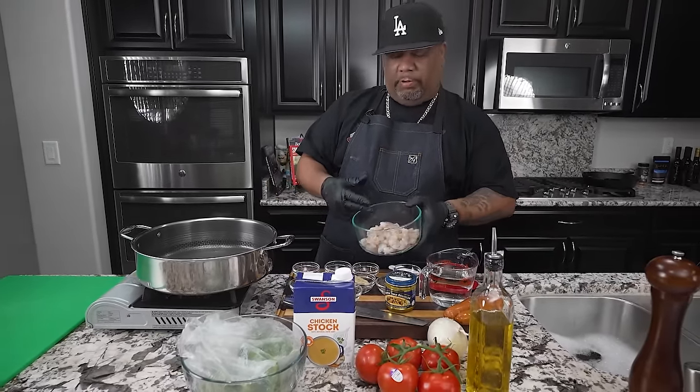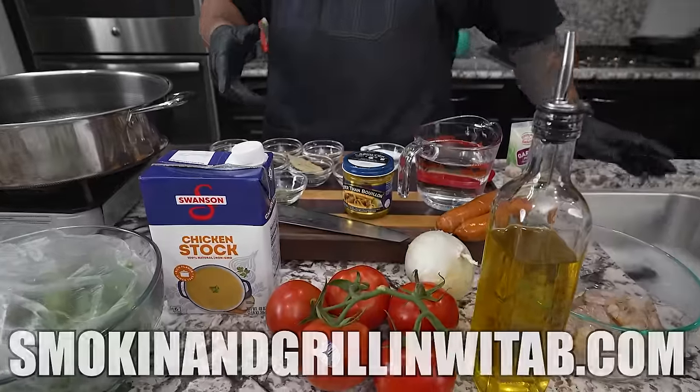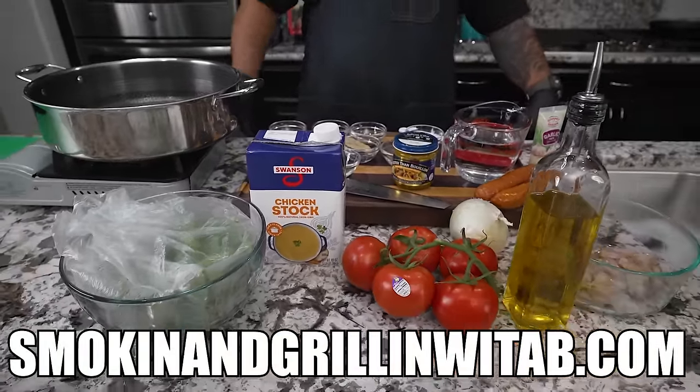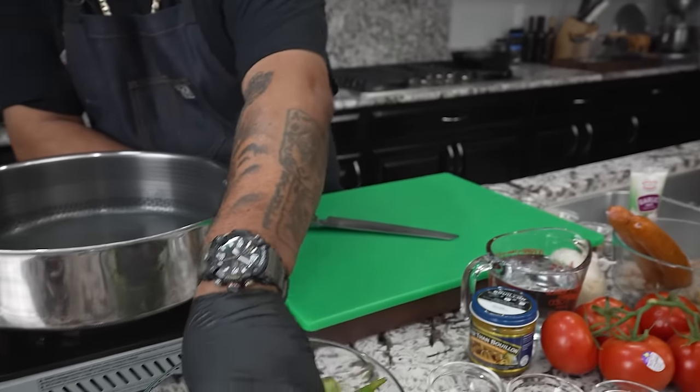We got some shrimp right here — you guys can load it up however you want. Don't forget the full ingredient list will be on my website, smokingandgrillingwithab.com. Now I'm getting ready to prep my okra.